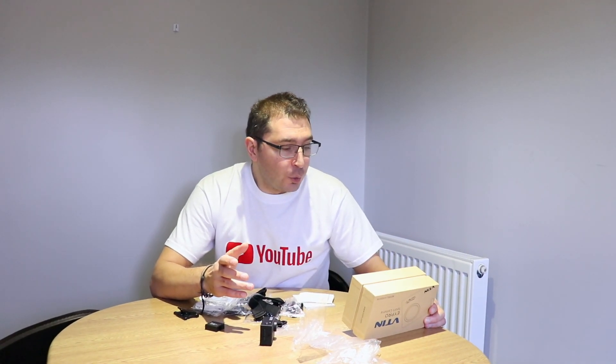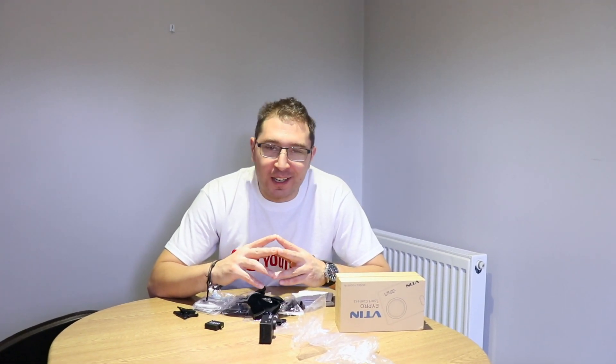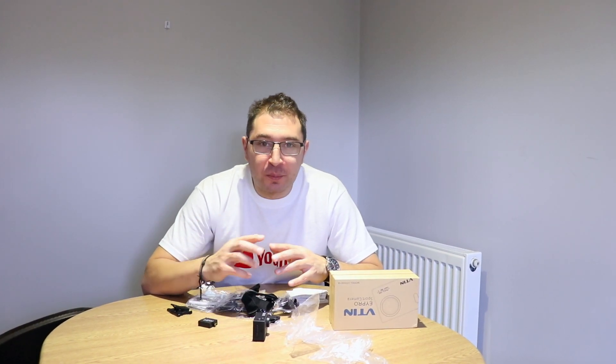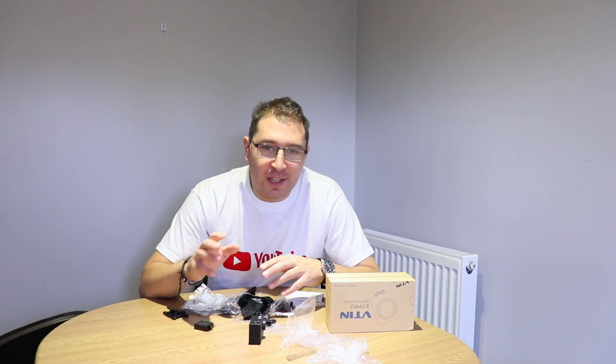If you'd like to see the unboxing of the V10 Euro Sport action camera, I'm going to leave the link down below. The unboxing is done by Mueller — this guy cracks me up all the time. The unboxing is quite funny, so make sure you watch it. It's pretty hilarious — this guy is crazy.